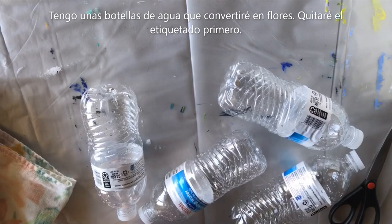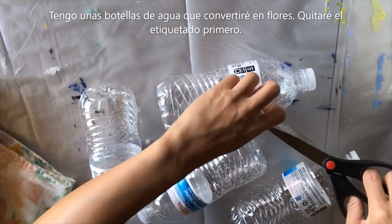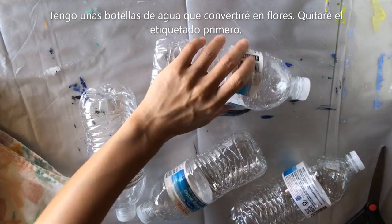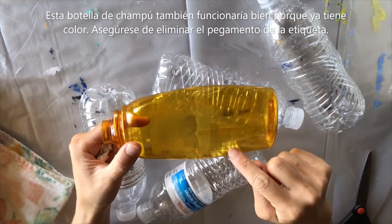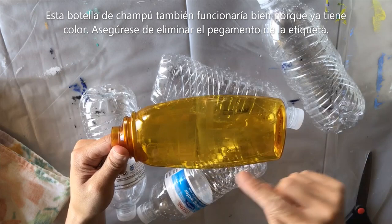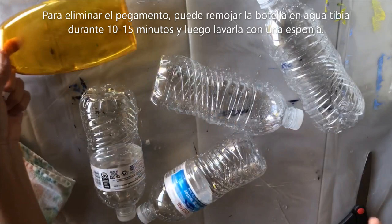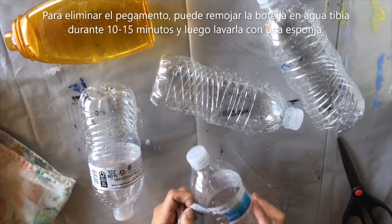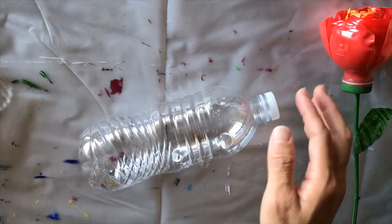We're going to change these plastic bottles into flowers. I'm going to remove all the labeling on these bottles. You're welcome to look around your house and see what you can find. I have this old shampoo bottle which is nice because it's already colored, so if you don't have paints you can just use it. You want to make sure you get the sticky glue off — soak it in warm water for 10 to 15 minutes and then remove the glue with a sponge.